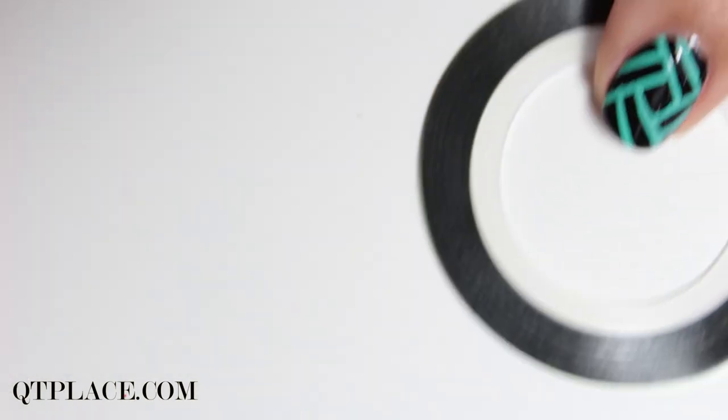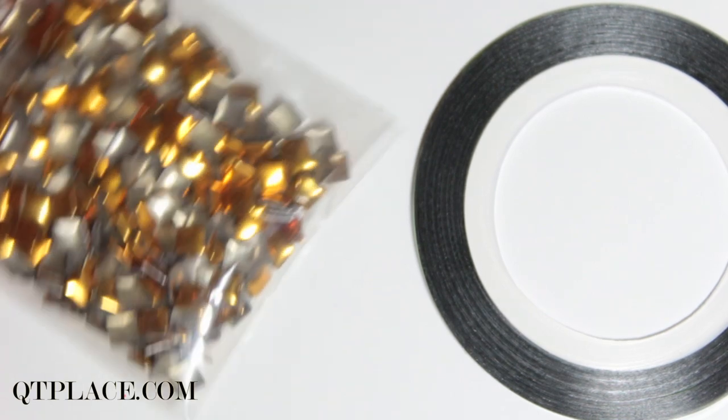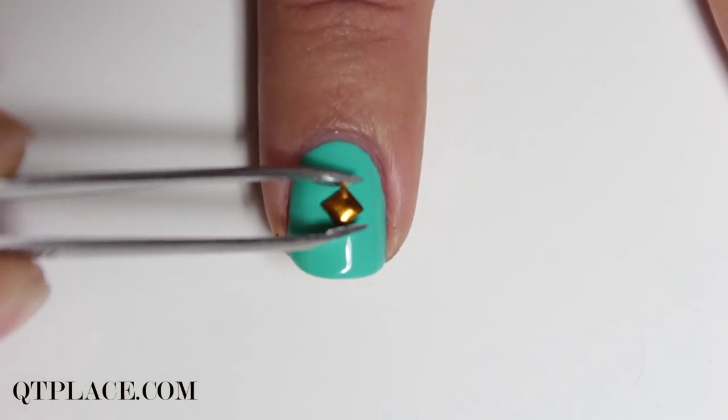All you need is striping tape and squared studs. Place the stud in the middle.